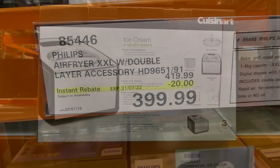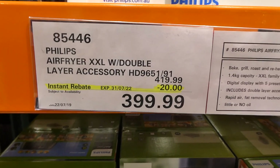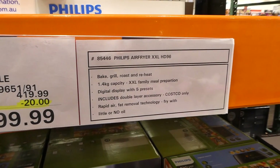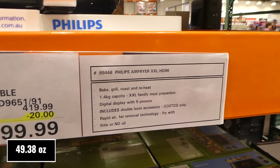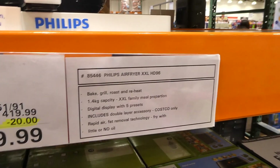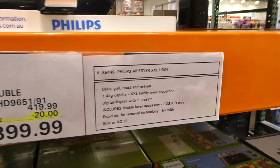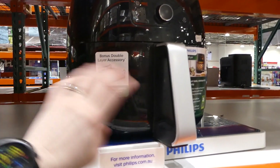The Philips Air Fryer XXL with double-layer accessory is $20 off down to $400. It has bake, grill, roast, and reheat options, a 1.4 kilo capacity for a large family meal, a digital display with five presets, and includes a double-layer accessory which is a Costco-only bonus. It has rapid air fat-removal technology so you can fry with little to no oil. You can see the double-layer accessory allows you to put some food underneath and some on top.